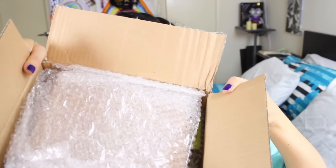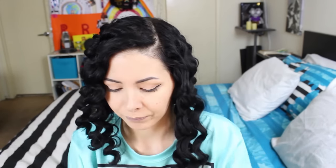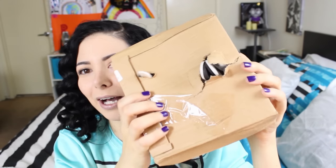So this is the box. Everything is super wrapped and now we're gonna see which one is the first product. Oh my gosh, there is this thing again. Okay, so there is a box — this is heavy, and there's stuff hanging out of the box. I hope nothing broke.